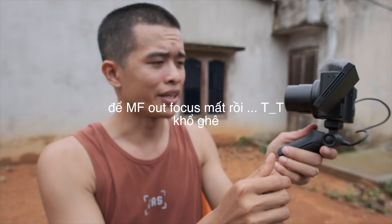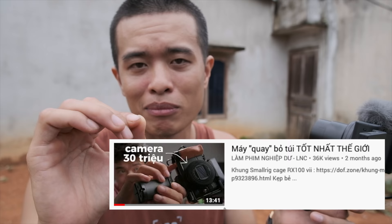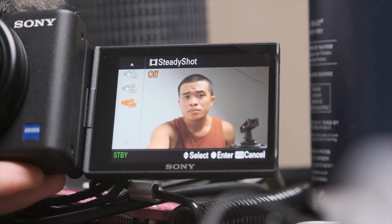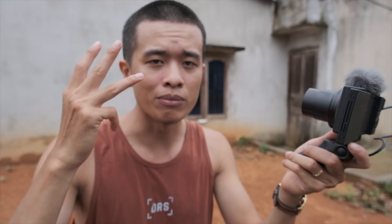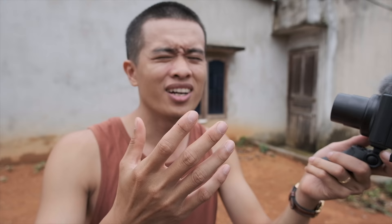Như vậy đã đủ trở thành con máy dành cho người dùng phổ thông, đại chúng, dễ dùng chưa? Bạn nào muốn xem chi tiết thì nên xem review RX100M7 của mình — vì con này có lõi gần giống, chỉ khác tiêu cự 24-70mm thay vì 24-200mm. Khi chống rung thì hơi crop hình lại một chút, nhưng vẫn đầy đủ chức năng quay S-Log 2, S-Log 3, 4K 30fps, 1080p 120fps, chụp ảnh liên tục.